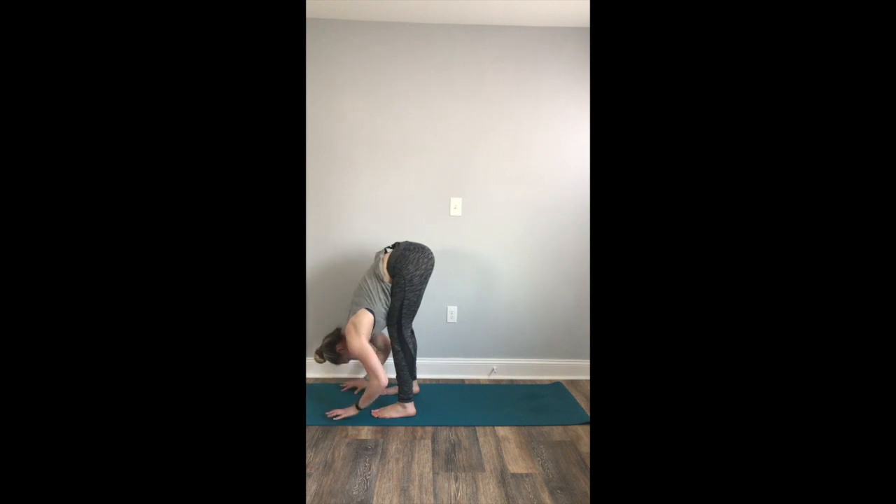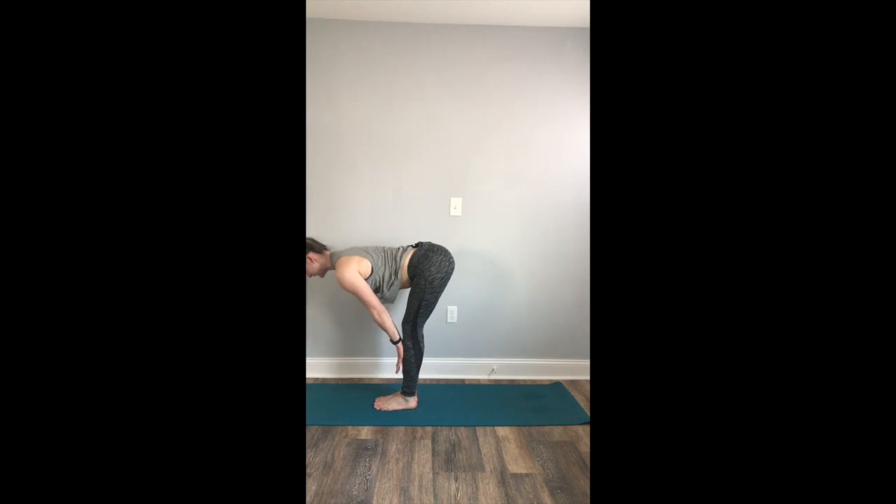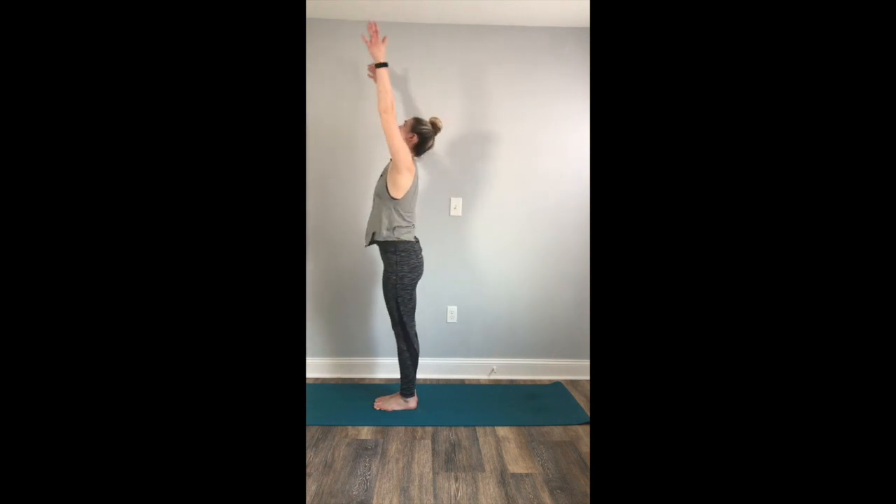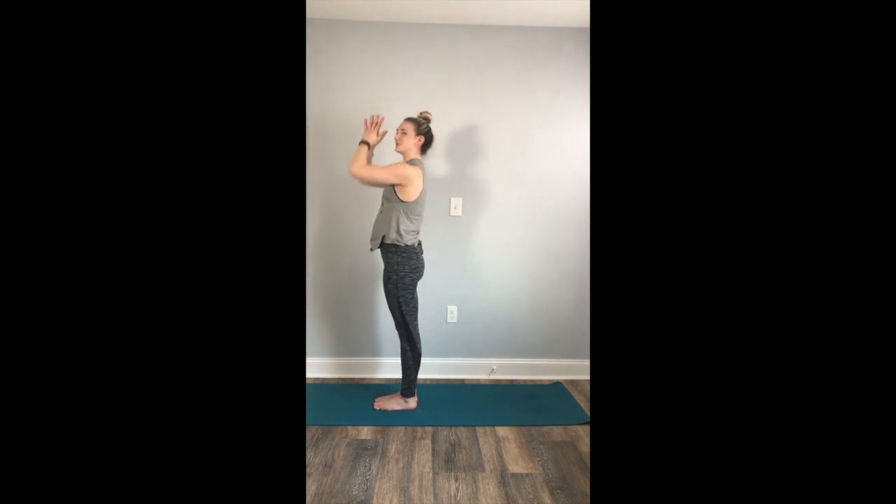Slowly release your body. Toggle your feet to touch. Inhale to a halfway lift, lengthen nice and tall through your spine. Feel the crown of your head reach toward the front of the mat as your tailbone reaches back. Take a deep, full breath in. Exhale, forward full bow. Again, inhale to a halfway lift, lengthening through the spine. Exhale, forward fold. Bend your knees, inhale, rise up to mountain pose. Exhale, hands to your heart.